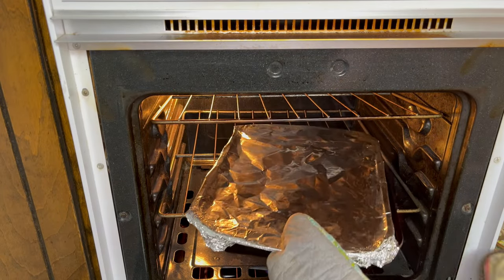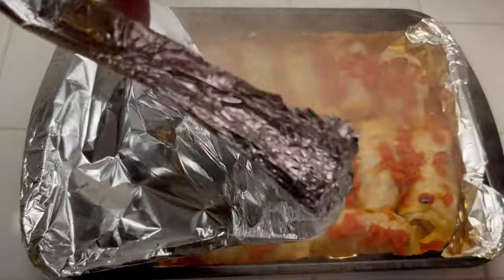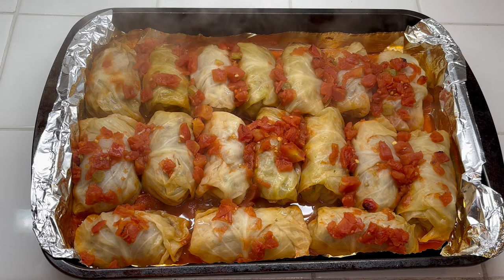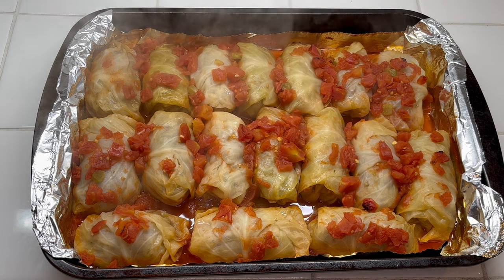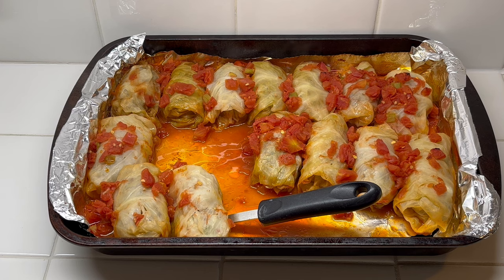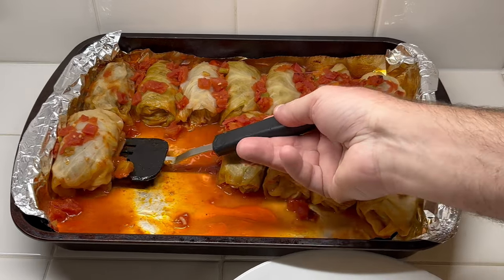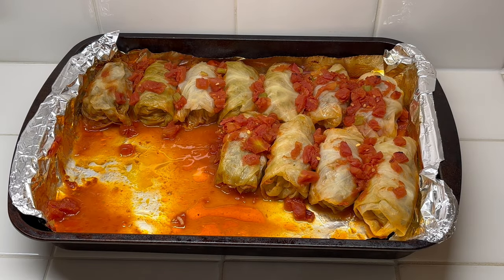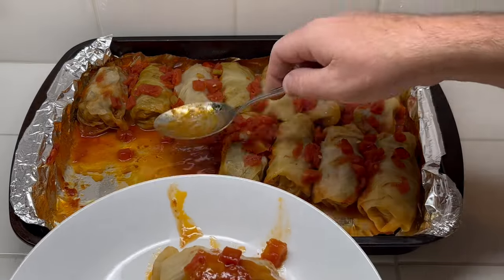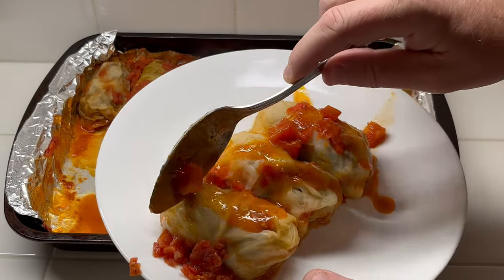Hour and 30 minutes is done. Let's go ahead and see what we look like — remove the foil. That's how we look. I'd say we got success. I didn't add any liquid to it the whole time — everything's just like it was when I put it in the oven. Let's put a few on a plate and give them a taste. I believe I can eat three of these — should be no problem. They sure smell good. I'll put a little bit of the gravy on top. Oh yeah, that looks delicious.